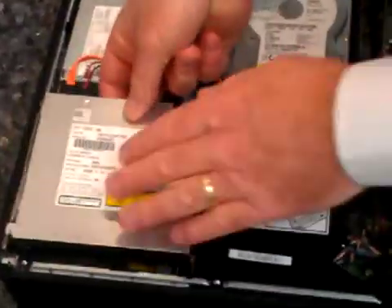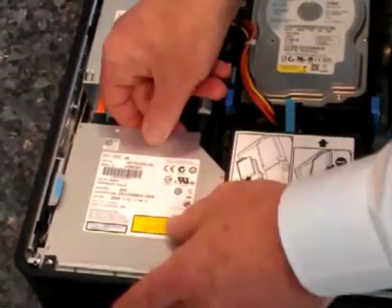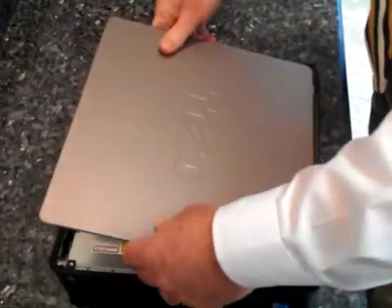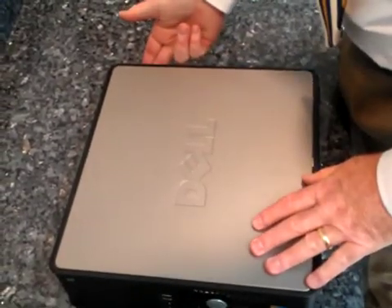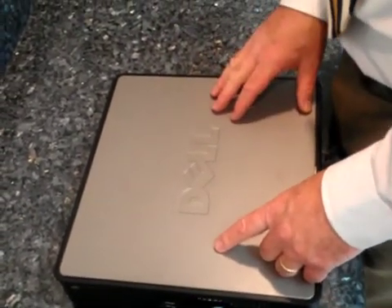Once the memory is in, put the drive bay back into place and slide it back in until you hear it click. Put the door back on until it clicks, add the power cable, and power it on. If the system boots up, you're fine. If you have any problems, call tech support.